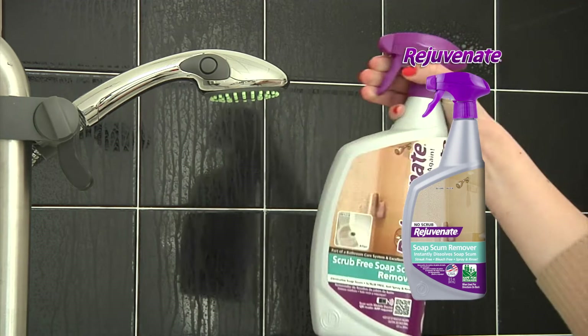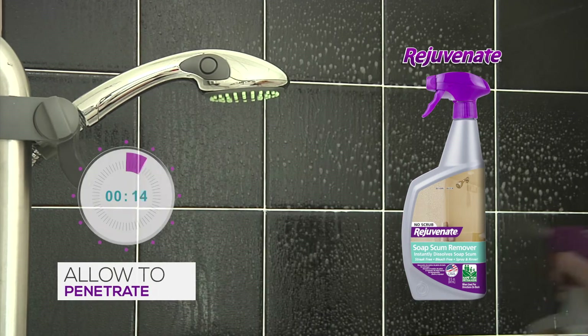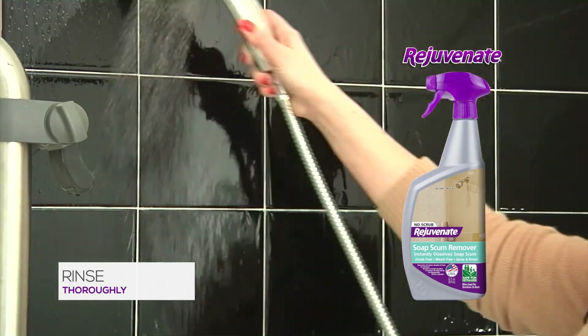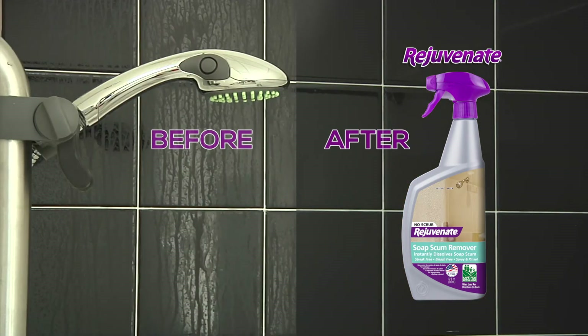Removing tough soap scum is easy with Rejuvenate. Just spray Rejuvenate directly onto the surface and allow to penetrate for two to three minutes. Remember, there's no scrubbing needed, ever. Now, rinse the area thoroughly and allow to dry. And just like that, your bathroom is showroom new.